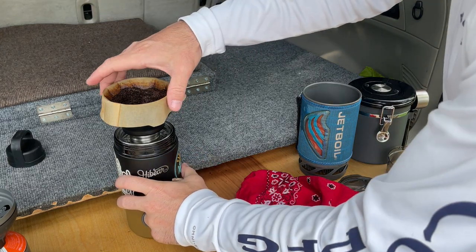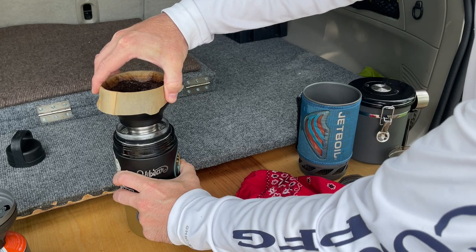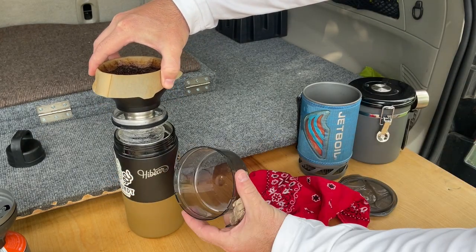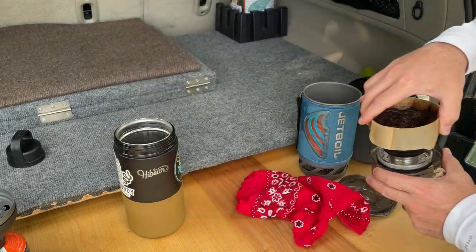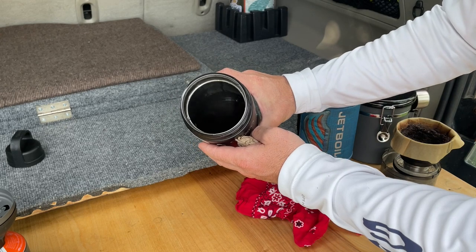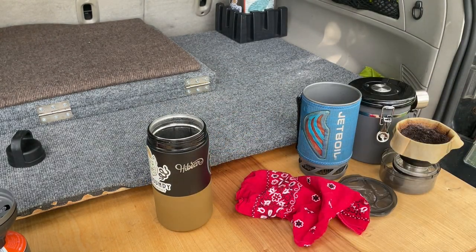Then what I like to do once this is finished brewing — I just pull slowly and carefully the entire insert out. I'll just take the bottom of my jet boil and put it in there for now. And as you can see, I've got absolutely beautiful coffee. I'm going to let that cool down just a little bit, and I can enjoy a cup either right out of the container or using the silicone cup insert. Cheers, everybody.